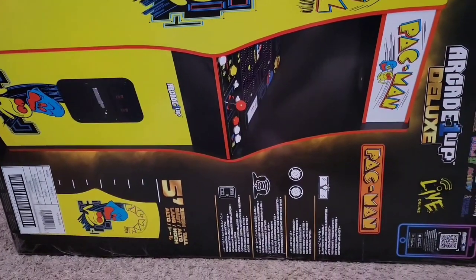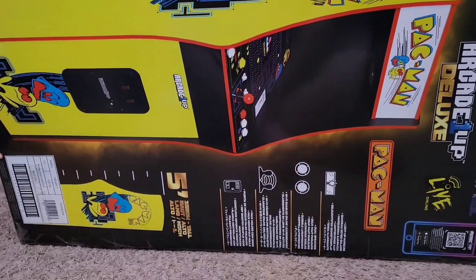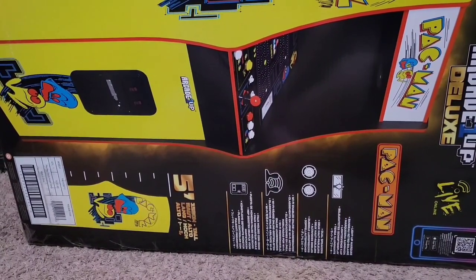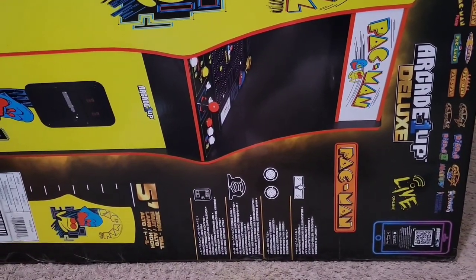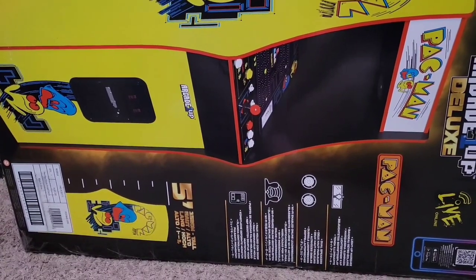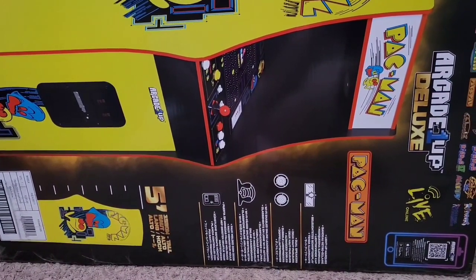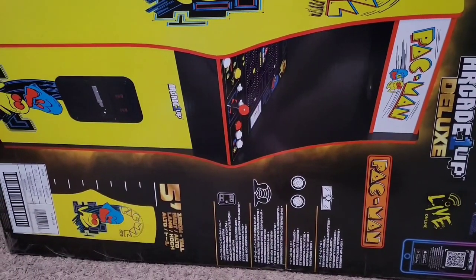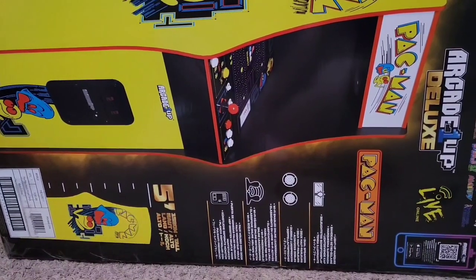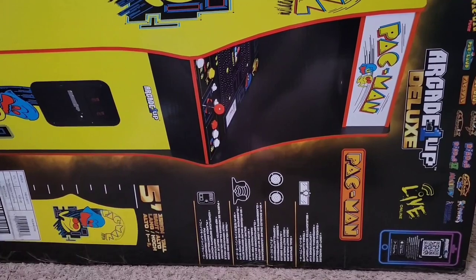Hey everybody, I have my Arcade 1-Up Pac-Man Deluxe here and I'm about to put it together. In my last video for the Mortal Kombat Deluxe review, Thomas Grillo commented that he would have liked to have seen me put that cabinet together. So I'm going to be putting this one together on video, recording different steps along the way. If you do not want to watch me put it together, I will be recording a separate video for the review of this cabinet, so you are welcome to skip this one and go to that one.